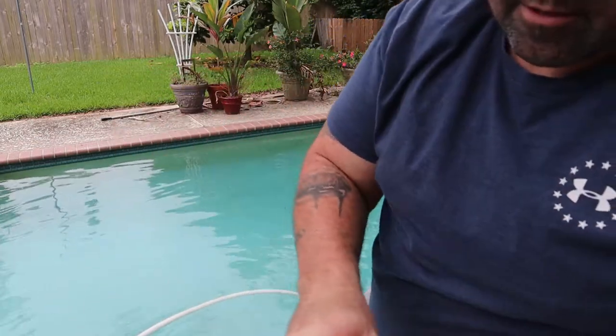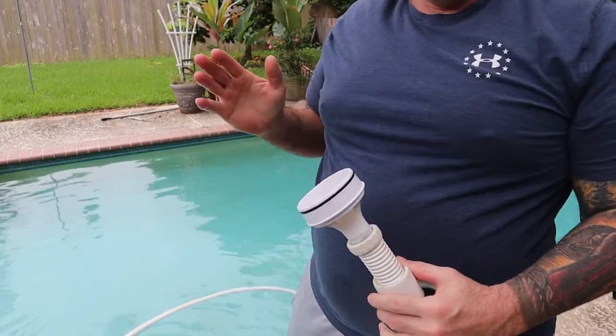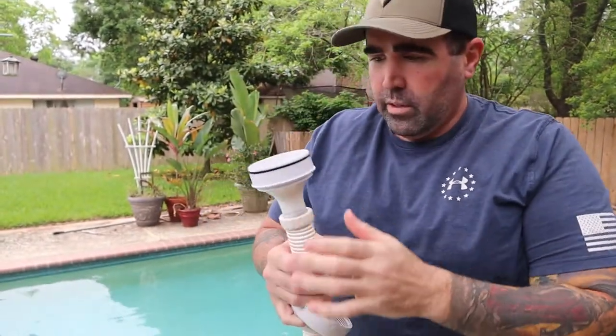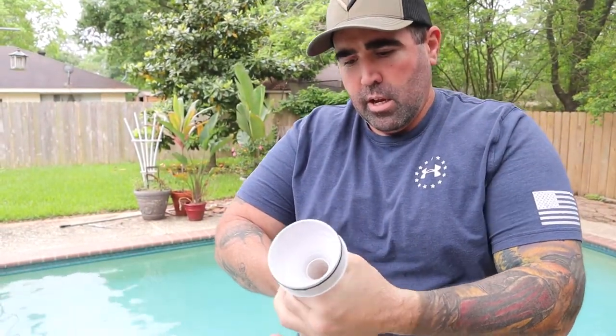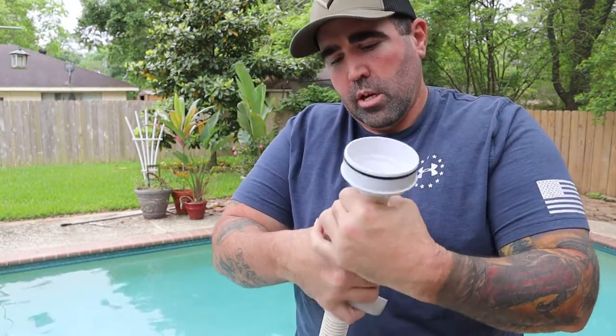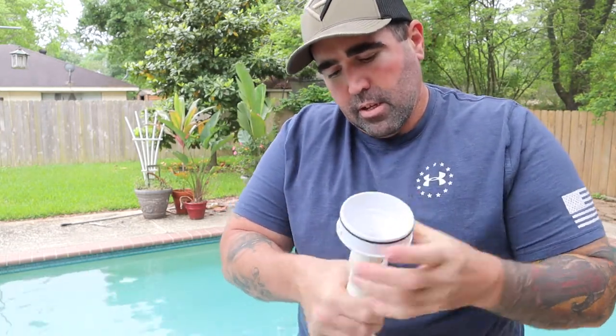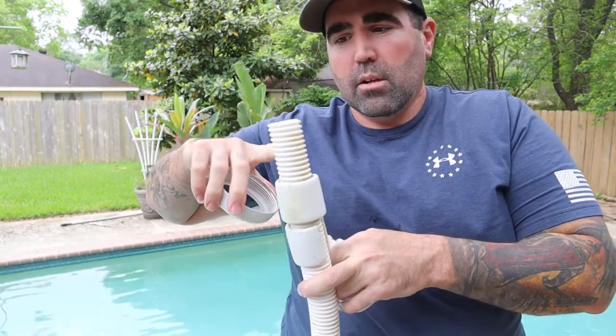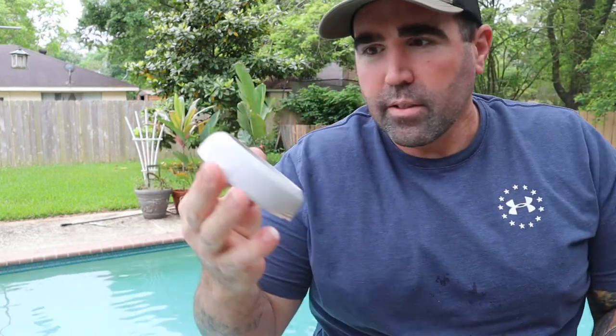Got to take this guy off. Now, if you bought a house with a pool, make sure you talk to the previous owner. These are reverse threads - I didn't know that. You can't give me this information! The very first time I'm over here trying to fix these hoses, I take all this stuff off and I'm fighting with it - they're reverse threads. I didn't know that, but now I know. So if you got this style hose, these are reverse threads.